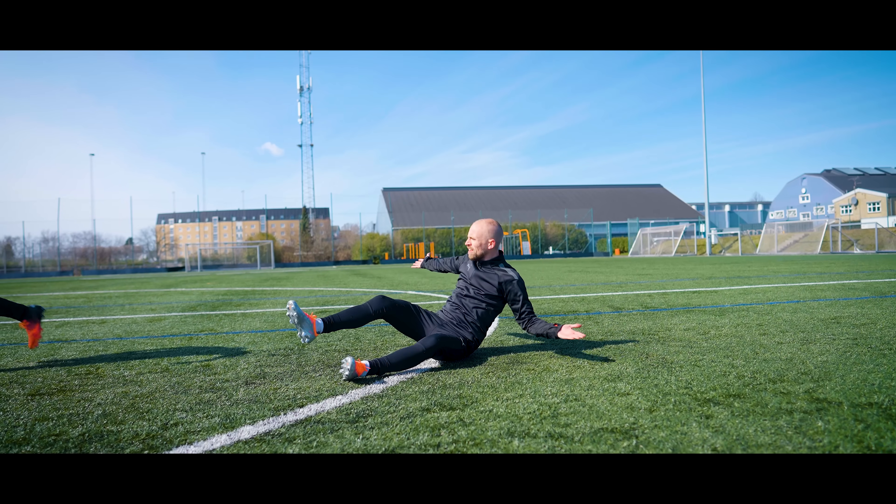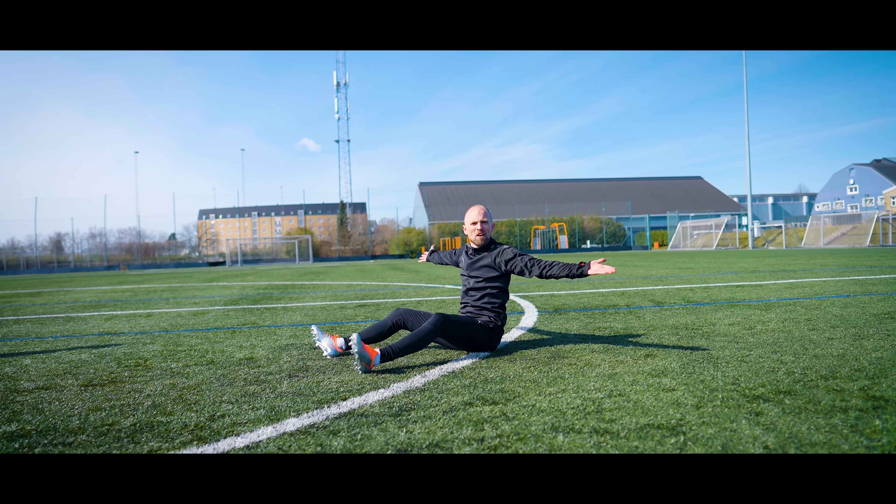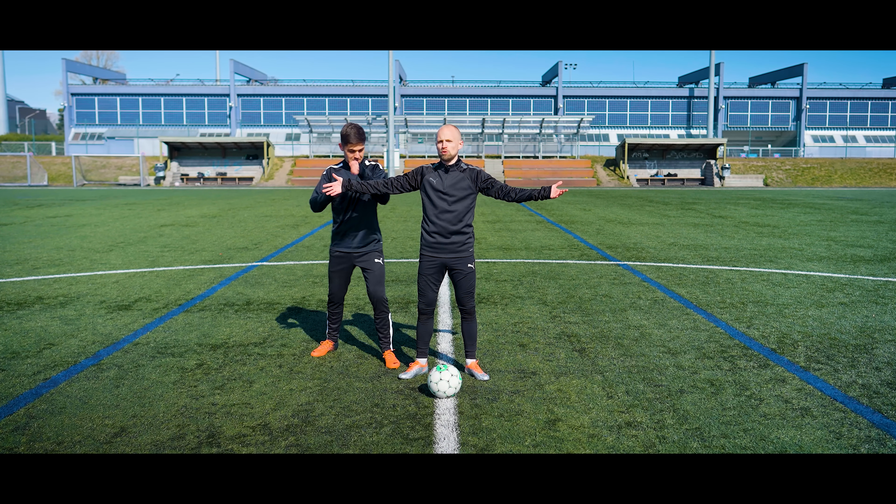So put your body between the opponent and the ball, use the body block — and it works even if you're small.